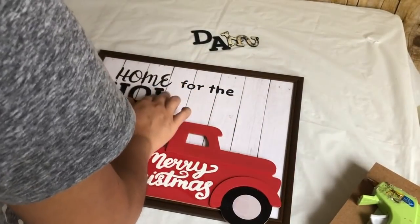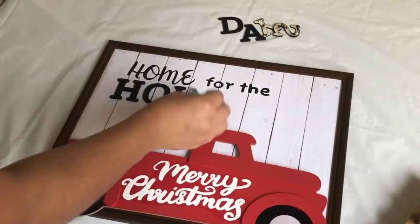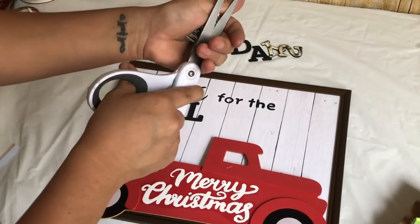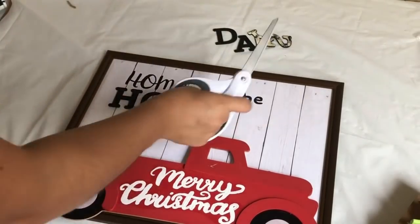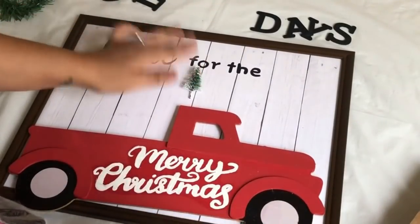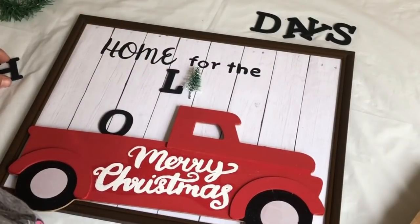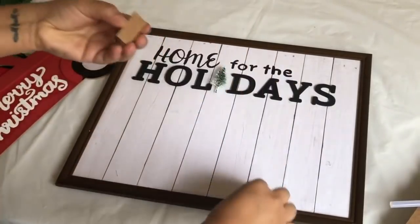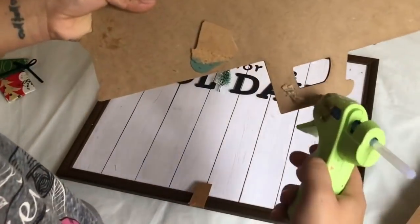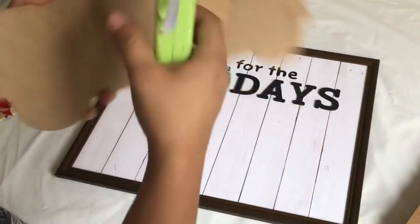I also decided to use a small tree I took off from the little red truck Christmas ornament and use it as an ivy to glue to the paper. I just trimmed it a little bit from the back so it can lay straight. I then glued all the letters using my glue gun. I also used two small pieces of cardboard, glued them together, and glued them to the back of the truck so when I glue the truck to the frame it stands straight.